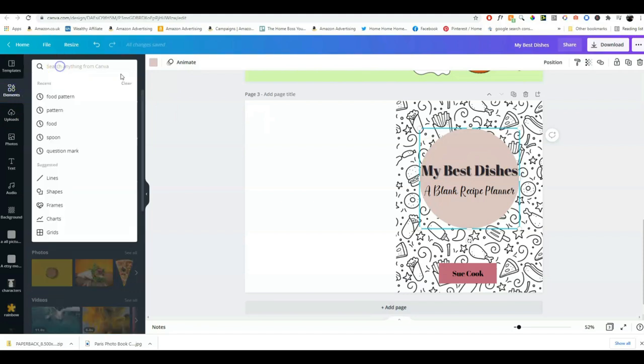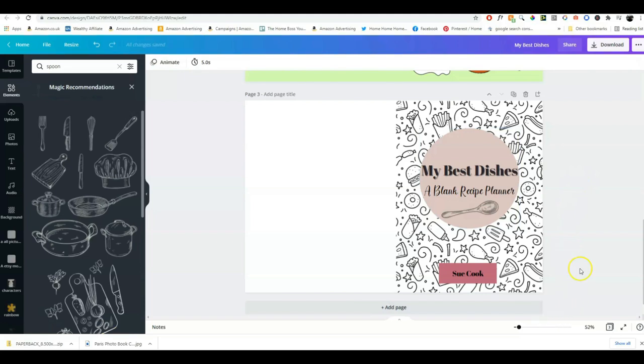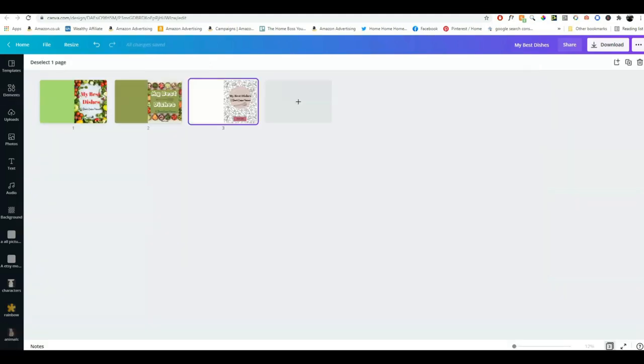We can put the subtitle underneath. We can't see the author name very well, so we add another element — let's make this one a square. Now we've got it the way we want. I might adjust the circle a little bit. I also like to put in something decorative like a spoon element. So now we've got three covers made — let me show you them side by side. These are three very different covers using all different techniques in Canva.